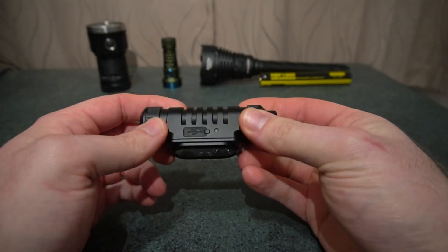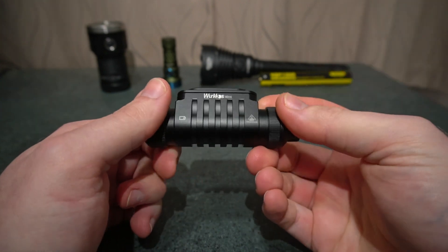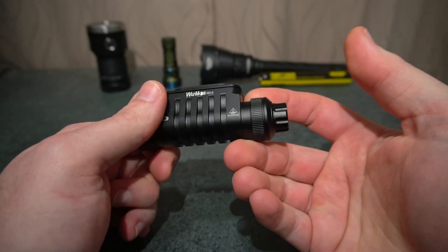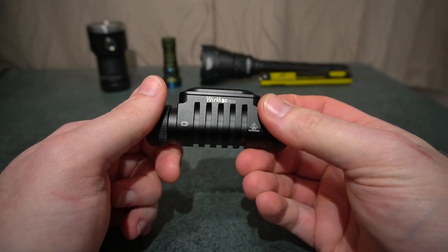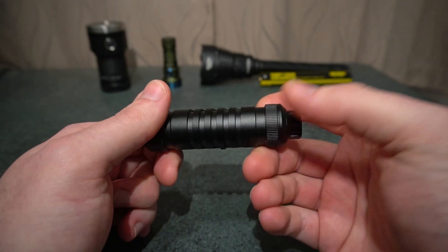There are two O-rings and a cable included. Mine didn't come with a manual so I had to figure everything out, but it's a pretty standard UI that we're well used to on a lot of the Worker and Sofirn models.